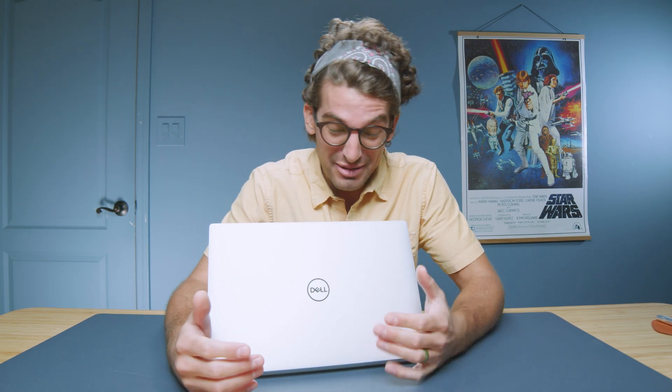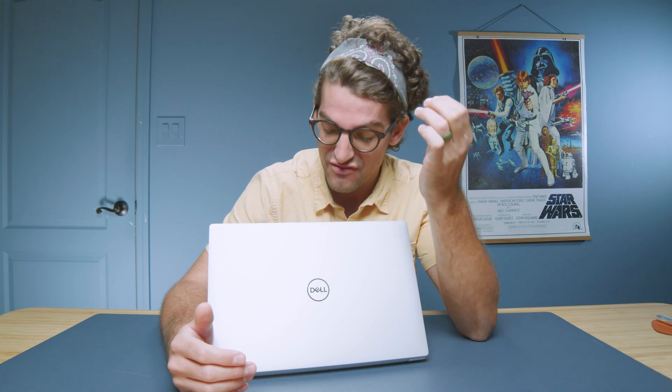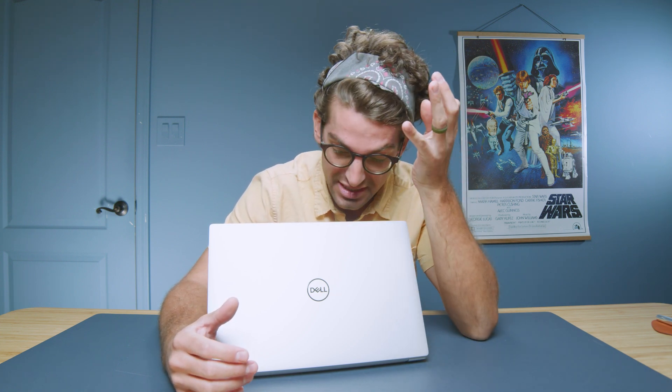The Dell XPS 14 is awesome in a lot of ways, but I just found out something that really grinds my gears about this laptop that, if it were different, we would see a massively higher performing device that would be even more valuable for the consumer.